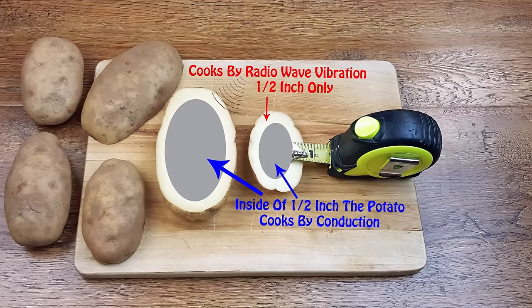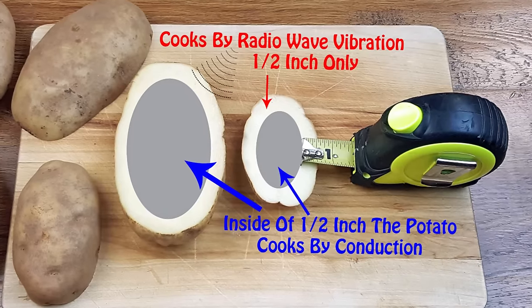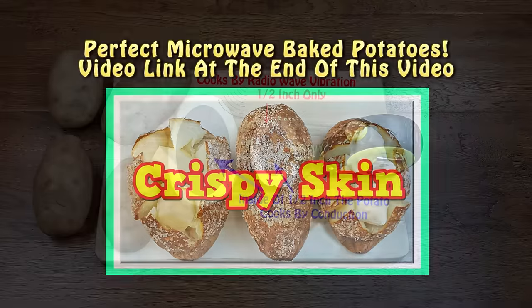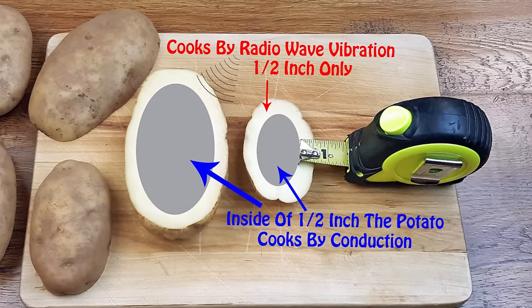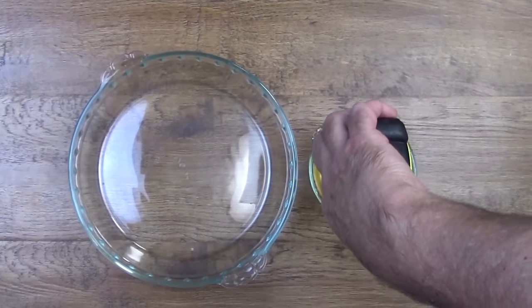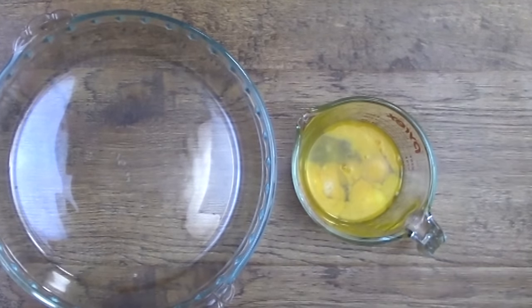Those of you who are regular subscribers might remember from our Perfect Baked Potato in a Microwave video how microwaves actually cook. For those of you who haven't seen that video, we'll put a link at the end of this video. Microwaves do not cook from the inside out, contrary to popular belief. So without going into a lot of details, you should appreciate that cooking eggs spread out in your microwave is better than cooking eggs in a deep dish container like a mug.